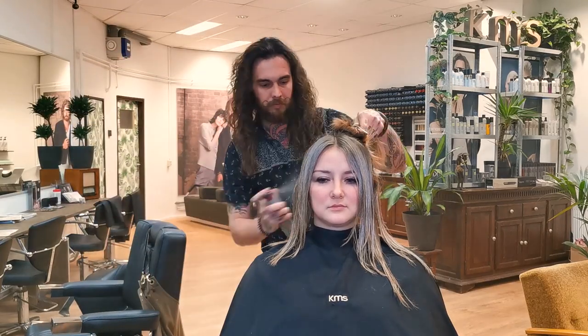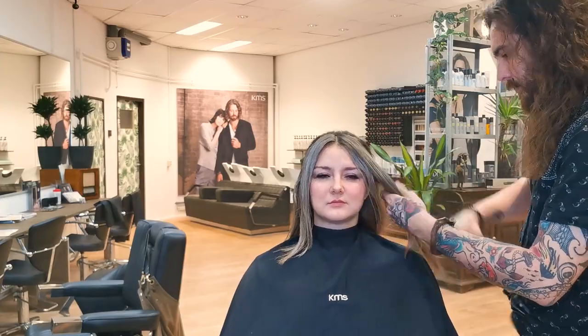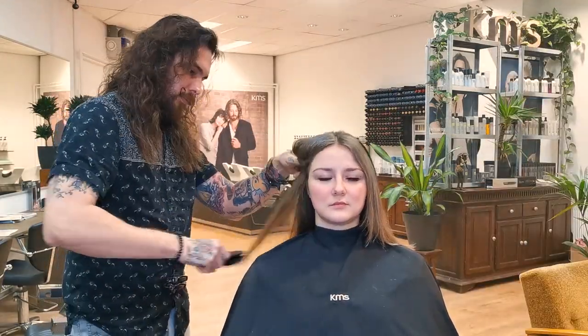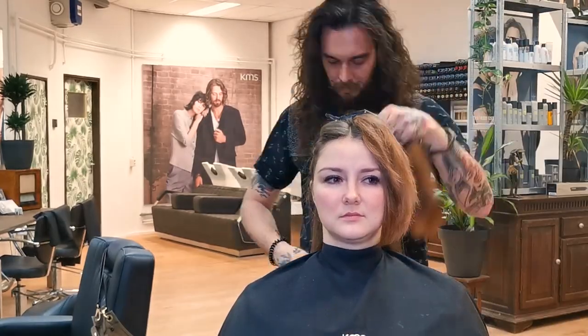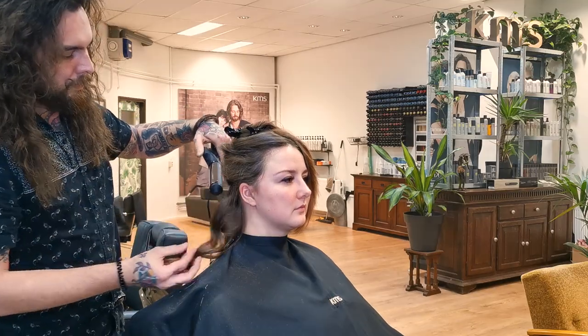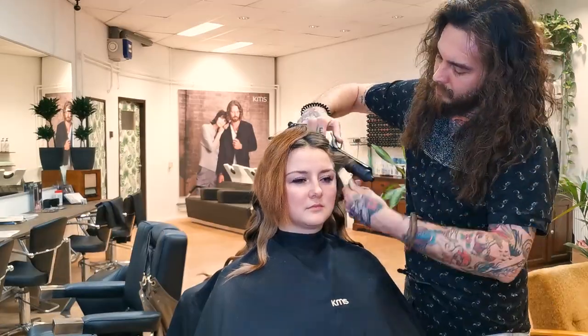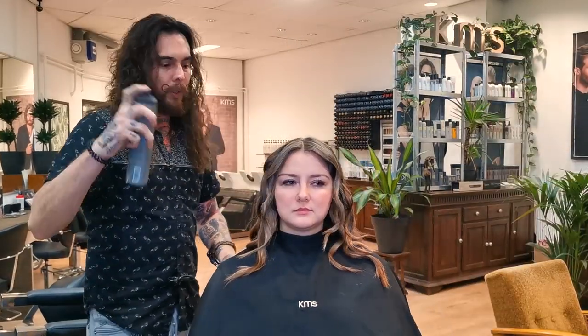A little bit of 2-in-1. Fix it a little bit, working spray.